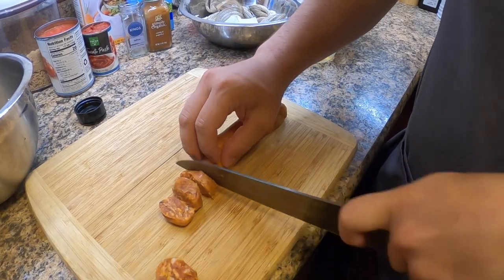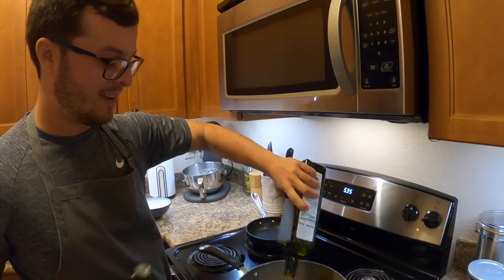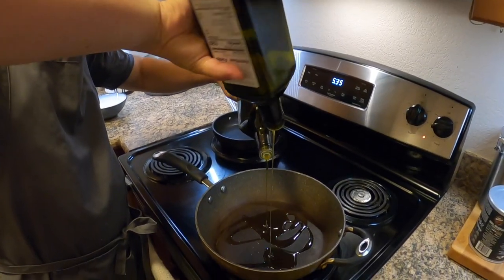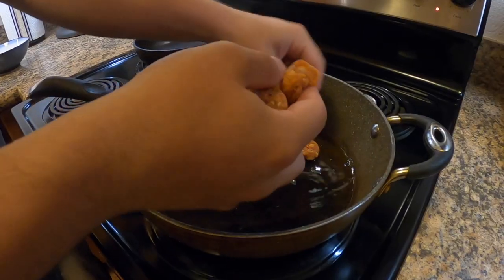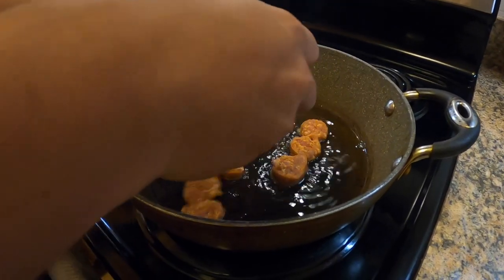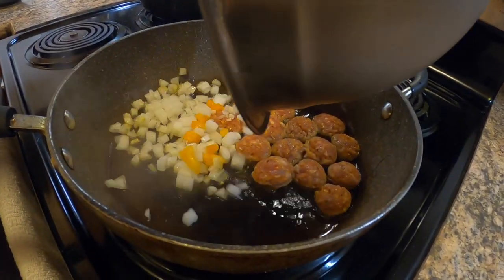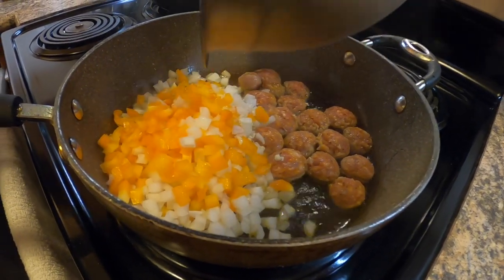We're gonna slice up some chorizo. We're gonna put some olive oil in the pan and put that chorizo in there. Start getting it nice and crispy, and while that's crisping up we're gonna put in our vegetables.